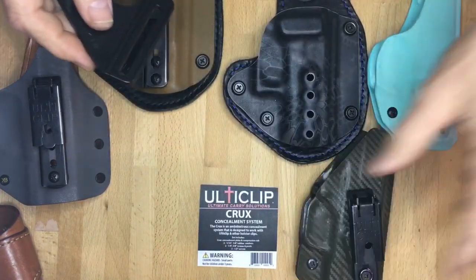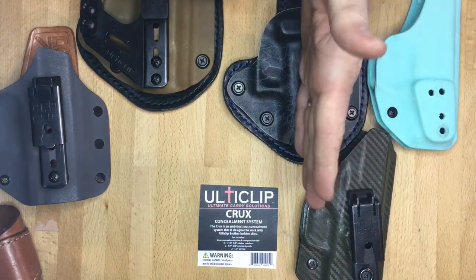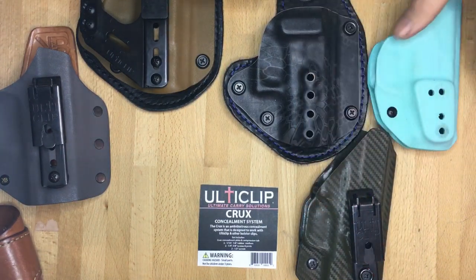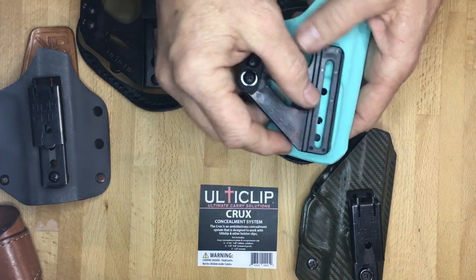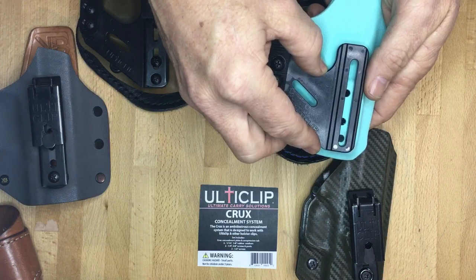The type of holsters that you see here on the table — most of these are set up to take a clip mounted directly to the kydex, directly on the center line in most cases, like on this particular holster. You can see the Crux would work with that hole alignment.